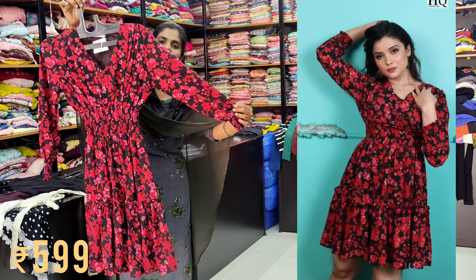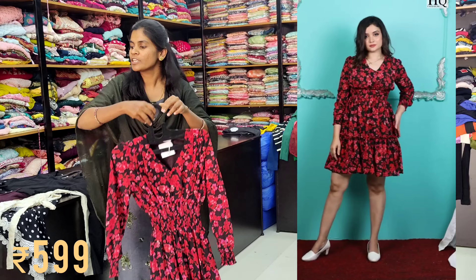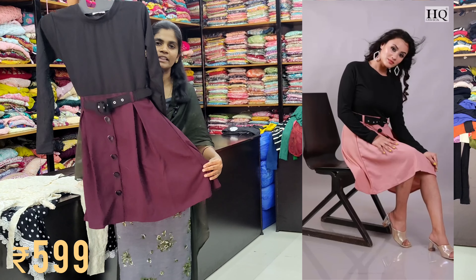Please note, there are long sleeves. For these styles, we are going to show all of our models. For these colors, there are single colors available. We are going to give this piece at 5998.